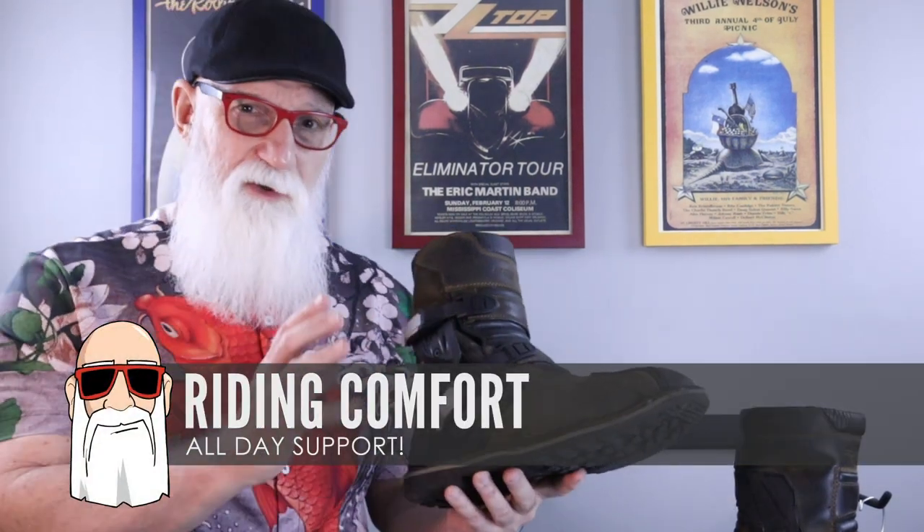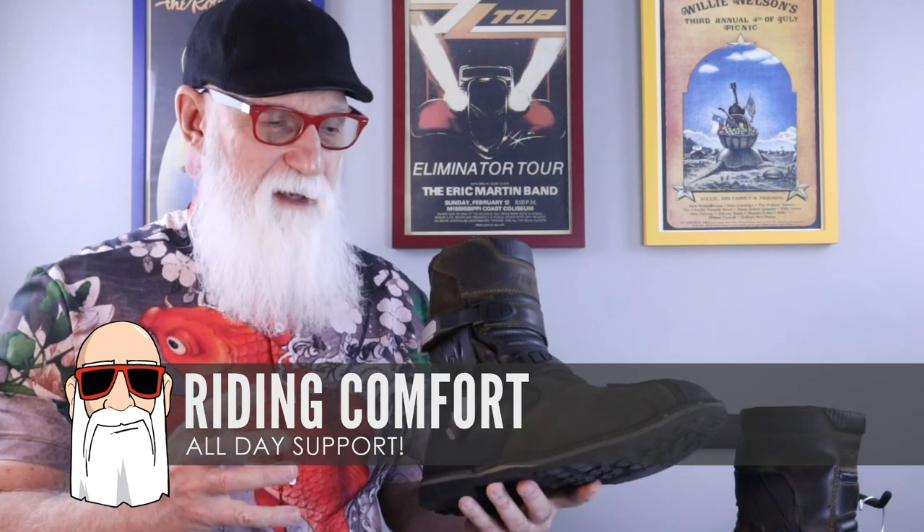Along with protection, I wanted a boot that was going to be comfortable. Now that I have about 20,000 miles on these boots, I can tell you they have been very comfortable. They have a really nice stiff sole. Riding long days does not fatigue my feet, and standing up in the saddle also does not fatigue my feet. These boots have been great as far as comfort goes.